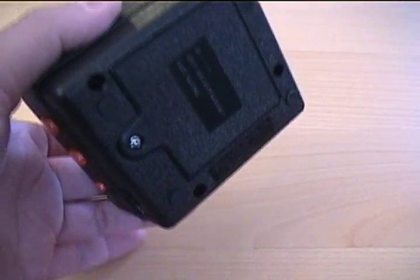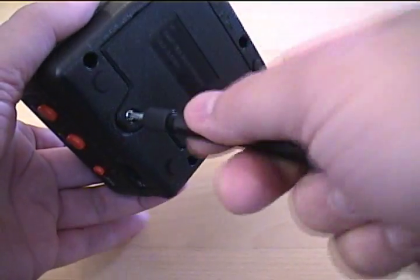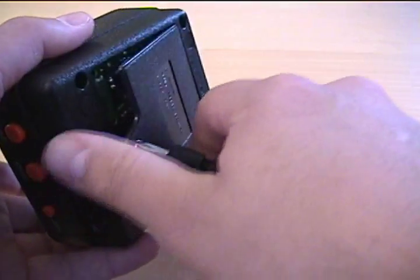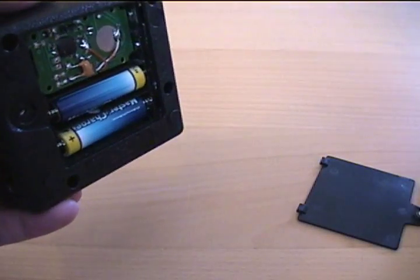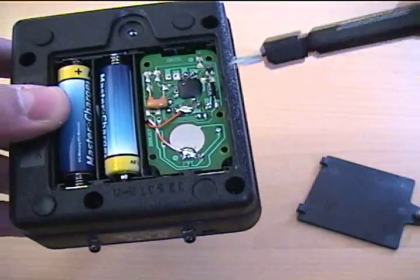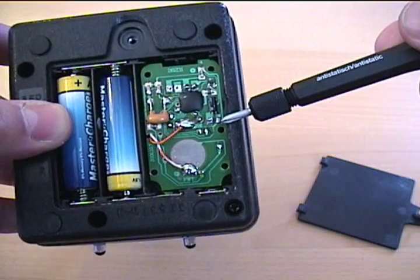Let me just show you inside quickly. So what I did is I used a standard miniature remote control. I took it apart and installed the guts of it inside this unit here.